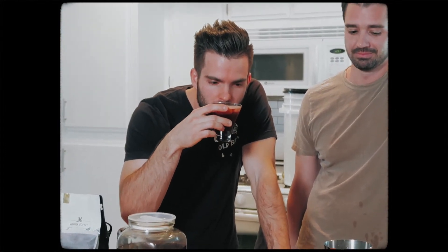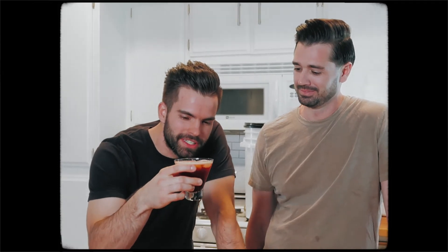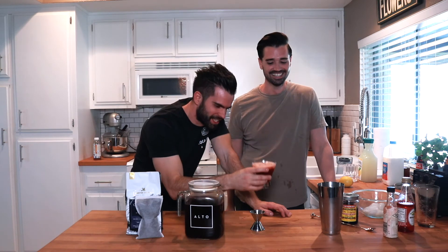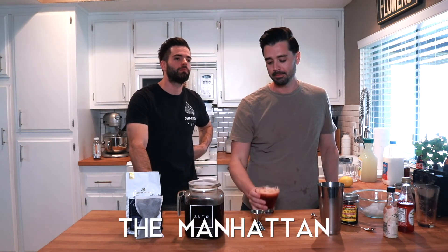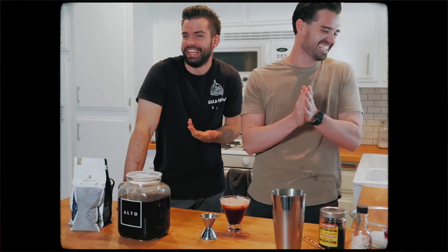Mmm, man that's so good. You're going to have to make another one so Taylor can shoot it because I'm for sure drinking this one. That's a classic. I don't think it needs a new name — I think it is going to be the Manhattan, but it will be spelled with three T's. Why three T's? It's too good. There is no explanation needed.